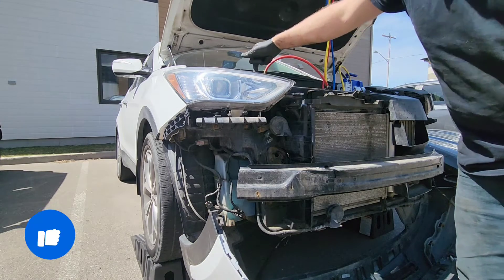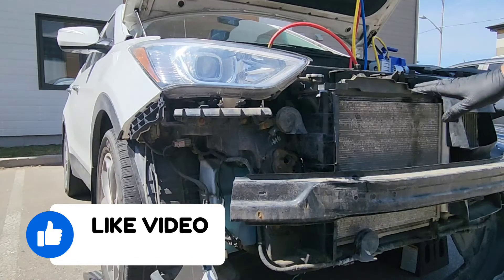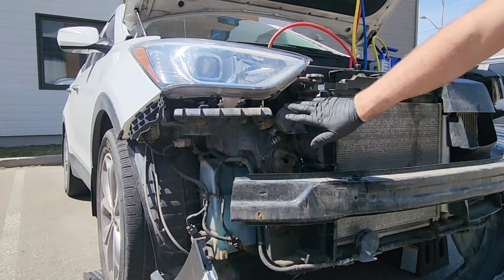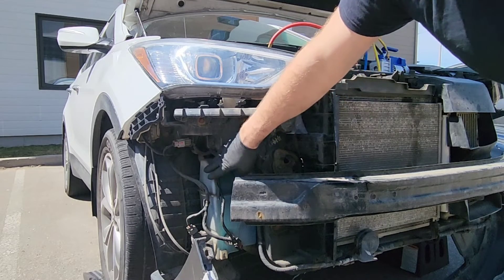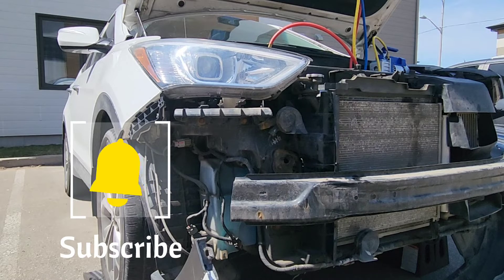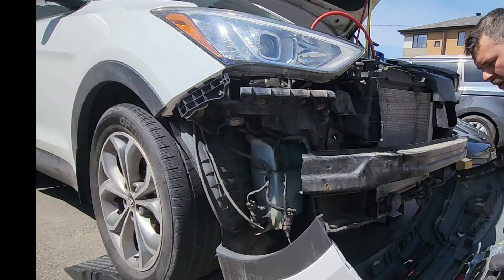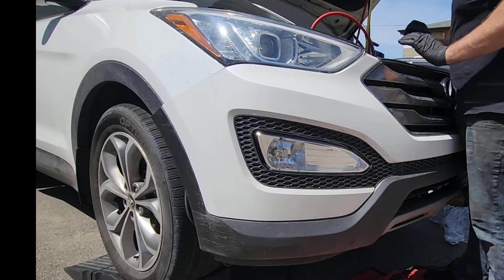Now you can get access to the fog lights and easily remove the headlights — there are three bolts on the top to remove and then you can pull them out. You also get access to the AC, the condenser, and the radiator. The horn is there, and the windshield washer tank is there with the pump. In about five minutes you get access to plenty of things you can repair.